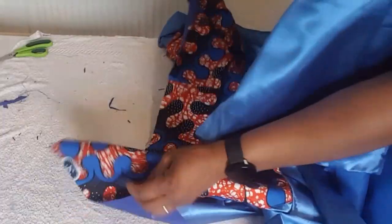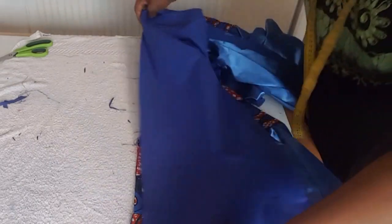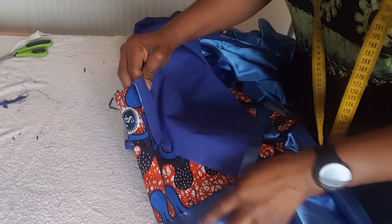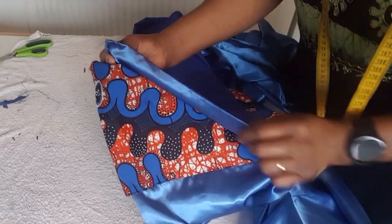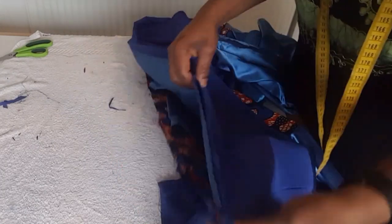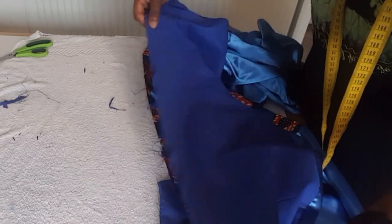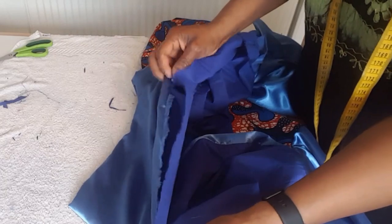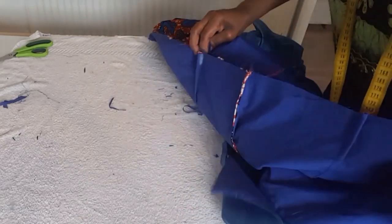I'm almost done. I'm going to sew the pleats under, then place it here. I'm going to sew the zip on the back, sewing from here down and leaving this side open. I plant the pleats and notch the middle and the sides.